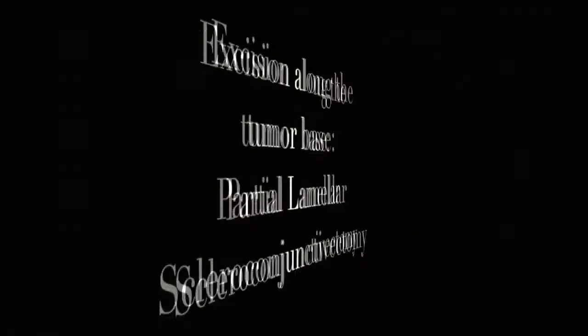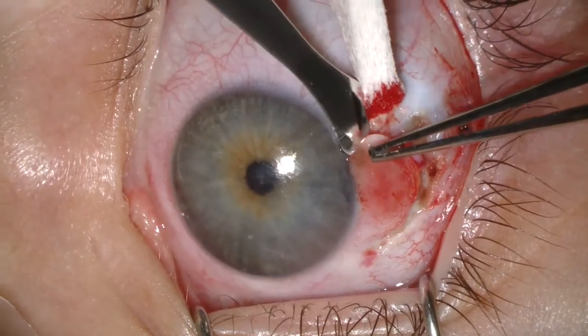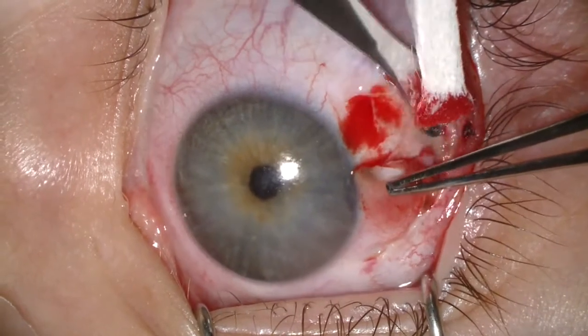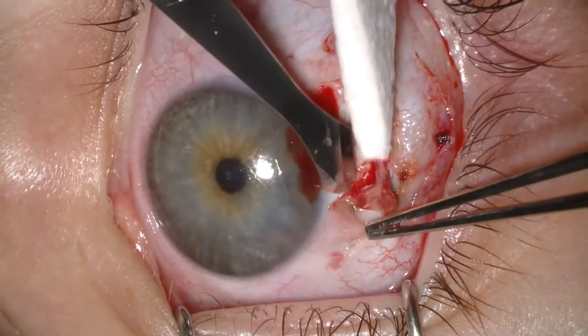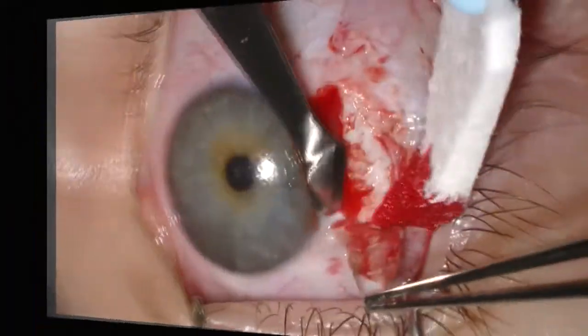especially in children. I use the 57 blade and I go from the corneal side out to the bulbar side, because this reduces the risk of causing Bowman's membrane damage. I take the entire tumor off, never re-grasping, always holding on the normal conjunctiva.